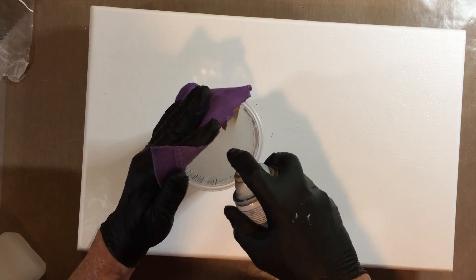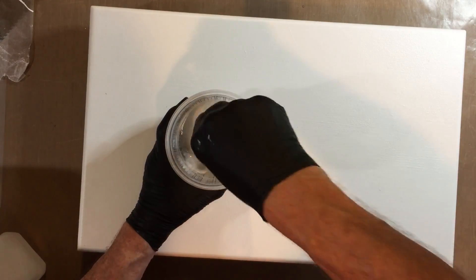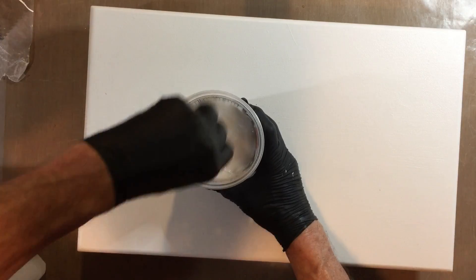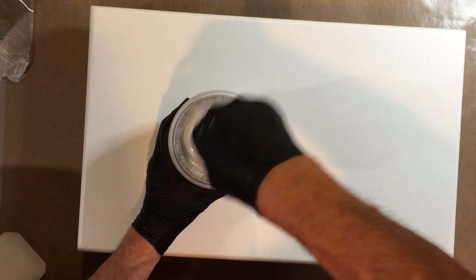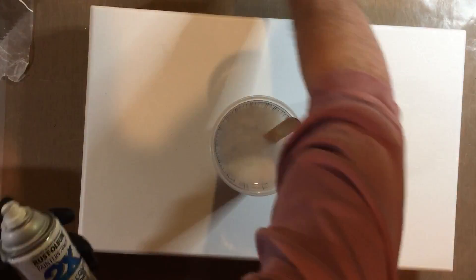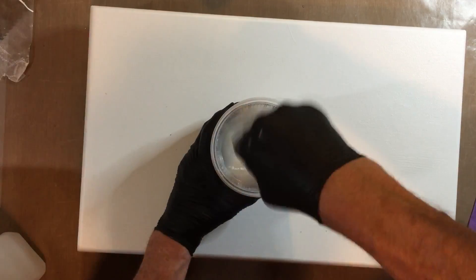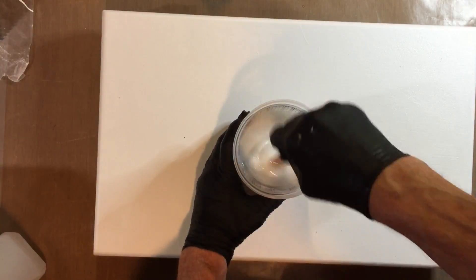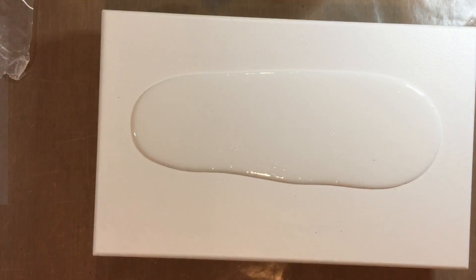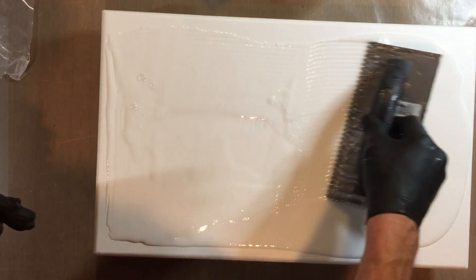For this one I'm starting with a base of white. I'm making sure I mix in enough white even though I'm pouring on a white board, because that's what the rest of the colors are going to bounce off of.